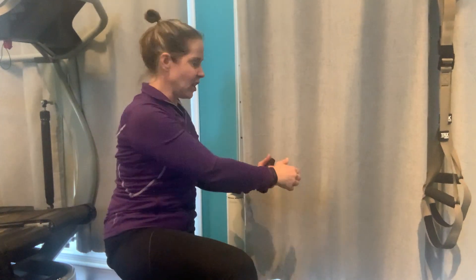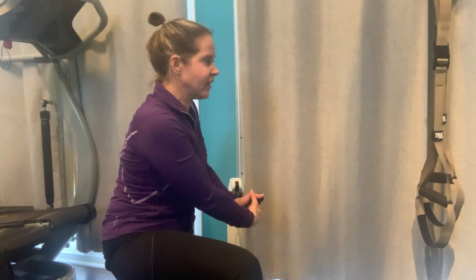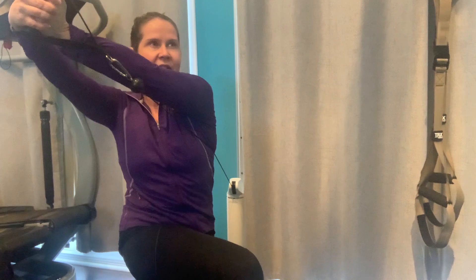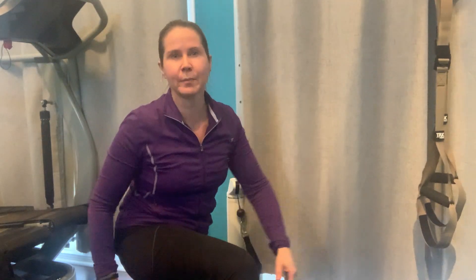grab onto that cable handle and use your side abs, your obliques, to raise your arms up and across your body in a slow and controlled manner. Really work and strengthen your oblique muscles by performing 10 reps per side, guys.